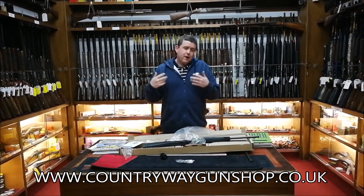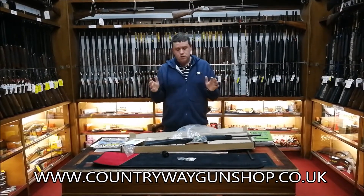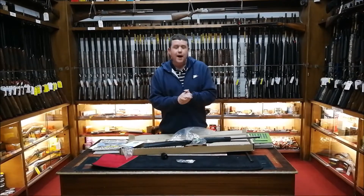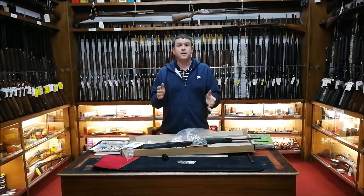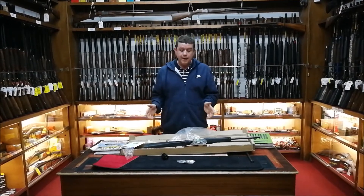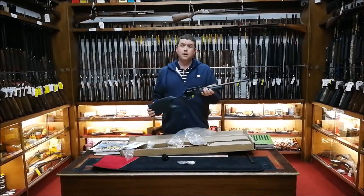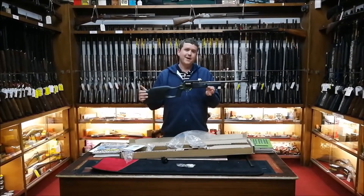I'm just getting into the swing of these videos — I've got lots more guns to do. I have ordered a Beretta Ultralight to do another unboxing video, but it didn't come in today, so I thought we'd do this one because somebody asked. Yeah, a little Taurus Rossi Circuit Judge — done mate.